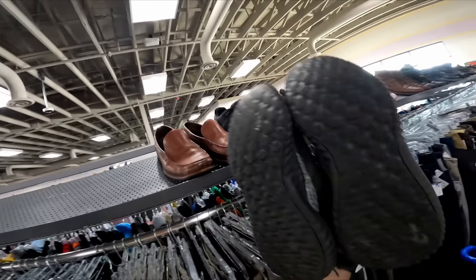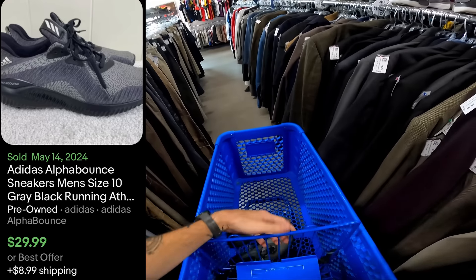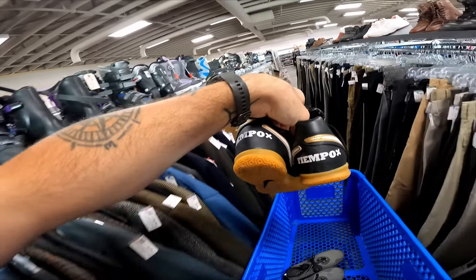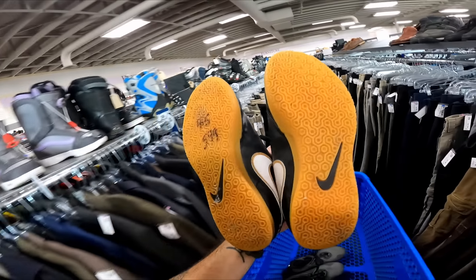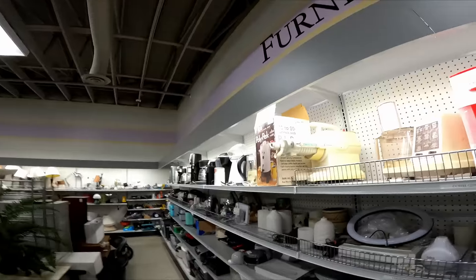Ten is kind of steep on this model — they sell for like 30 to 35 plus shipping, so I'm gonna put them in the cart and think about them. Got some kids' Nike indoor soccer shoes — TM Turf. I'm not sure about this model, they're six bucks, but some indoor soccer shoes sell really well so I'll look them up.